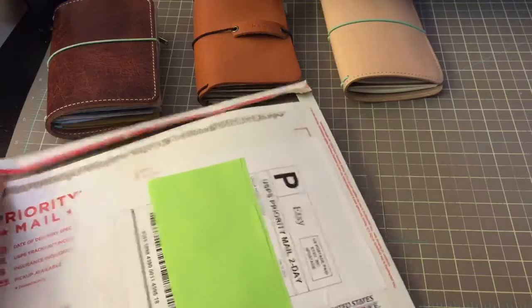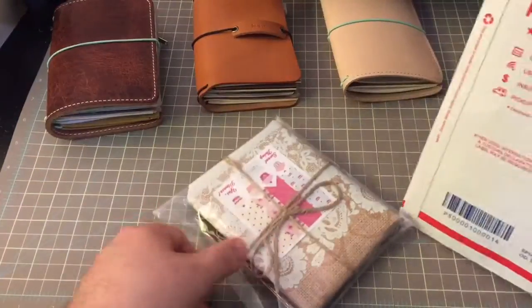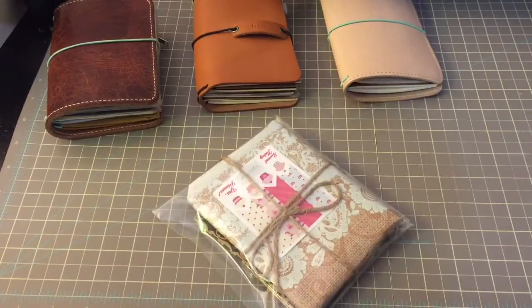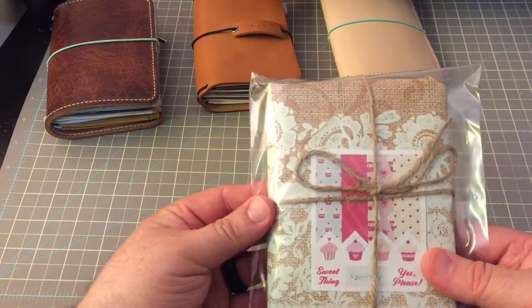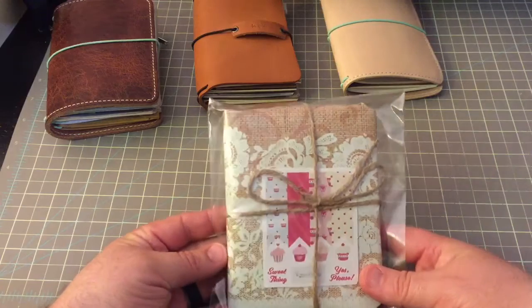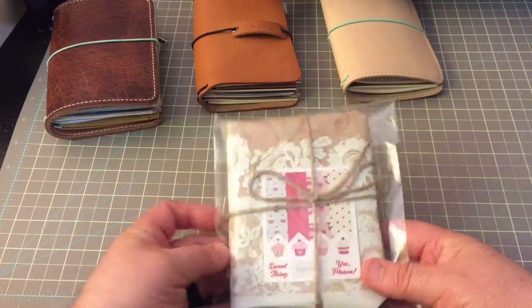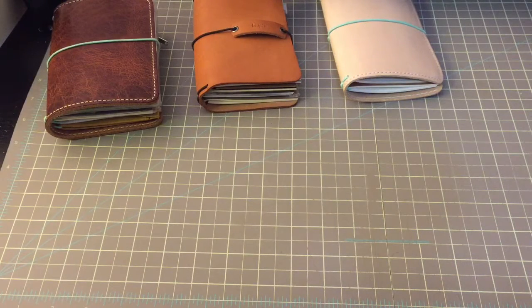I was very excited when I saw what I saw. First of all, this is wrapped — so cute and so adorable. Look at that. You might hear the little puppy; he found one of his toys that was under the table here. That is so cute.